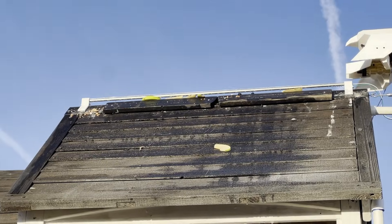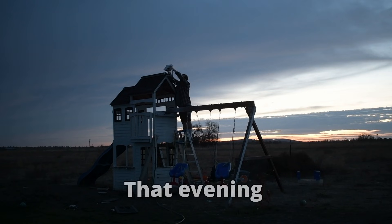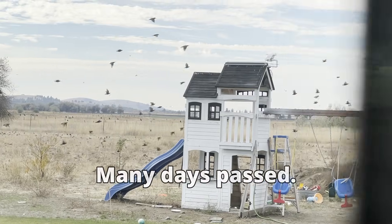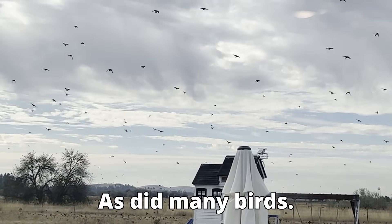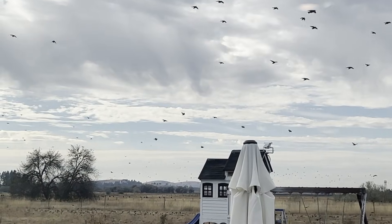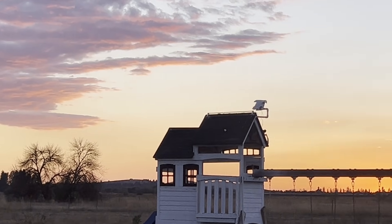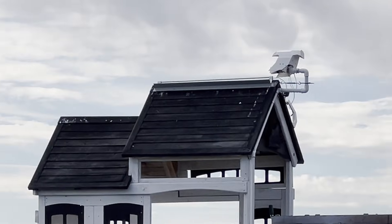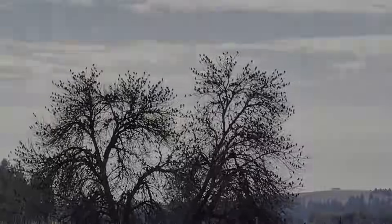There's bird seed and berries and apples up there — who put those up there? The tree is full of birds but none of them want to land on my roof. I guess my invention works.